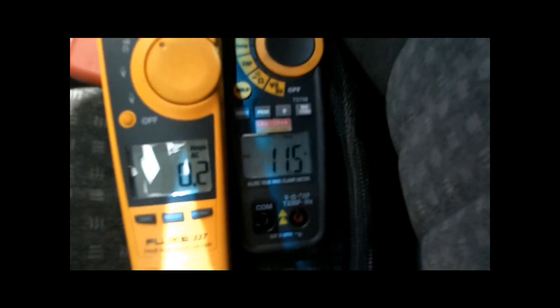Alright, now I've got both meters on peak hold. You can also see one of the big differences already — the Fluke is at 0.2 amps right now with nothing on, and the Craftsman is at 11.5 already. So it's going to take a few clicks to get past that number already, so here we go.